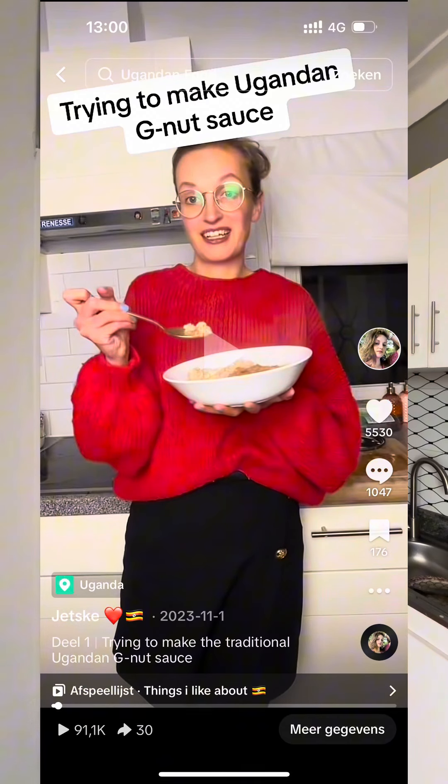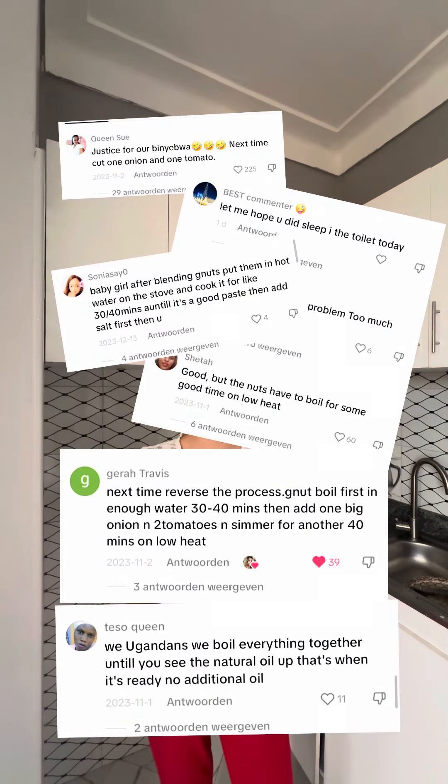A few weeks ago I made this video and you guys gave me a lot of advice about how to make the gnut sauce better. So here I am in Uganda. I've got my gnuts, so let's try it again with your advice.